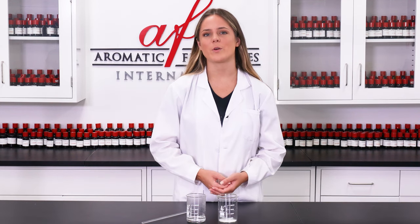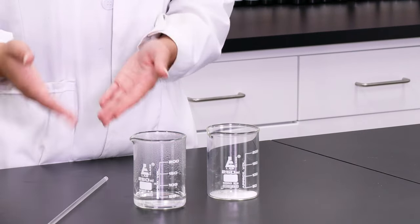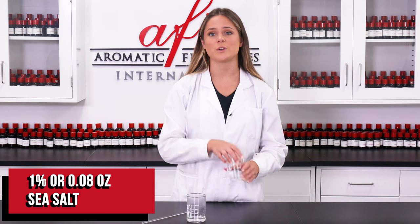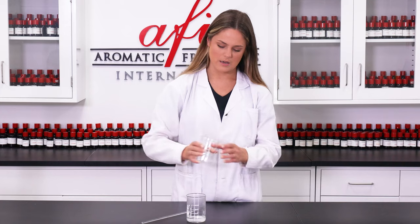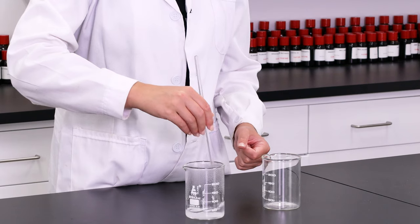I started off by microwaving my deionized water — just get it to about boiling. As you can see there's a little steam happening. To it I'm going to be adding in our sea salt, which is going to help thicken up the dough as we continue adding in ingredients. I'm going to pour this in and then take my glass stirring rod and just stir until it is completely dissolved.